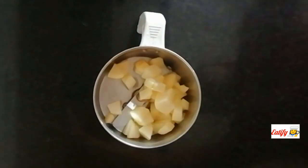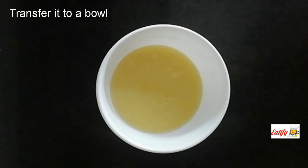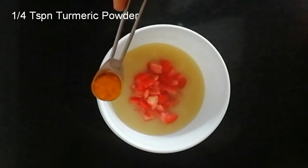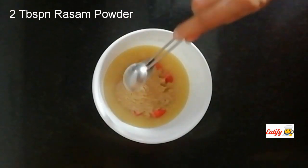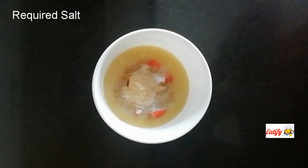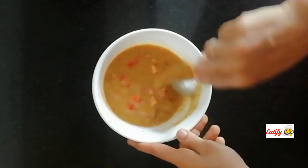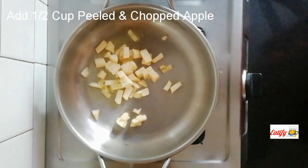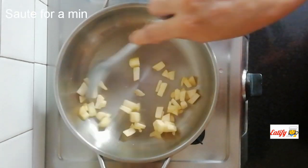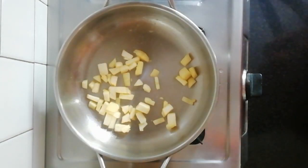I am going to mix it in a mix of apple. I am going to mix it in a mix of salt. I am going to transfer a ball to a bowl. Let's mix it in the apple mixture.